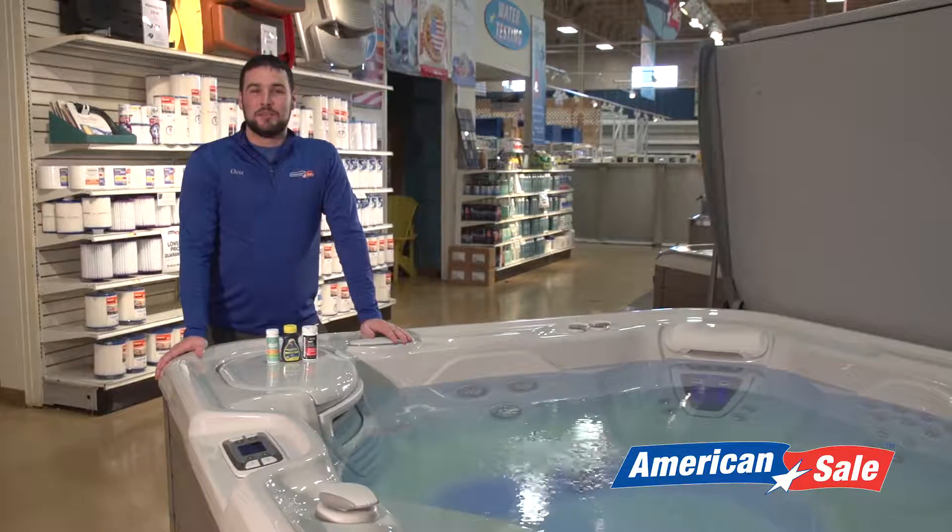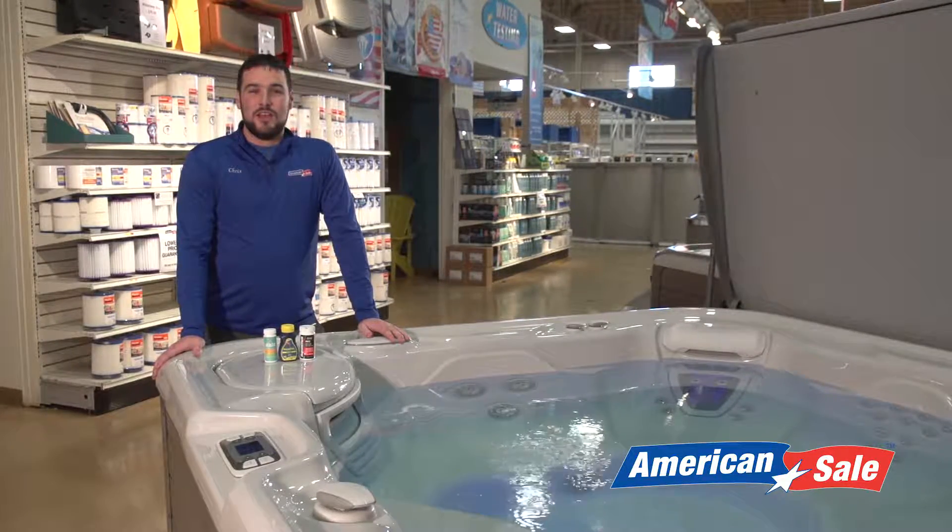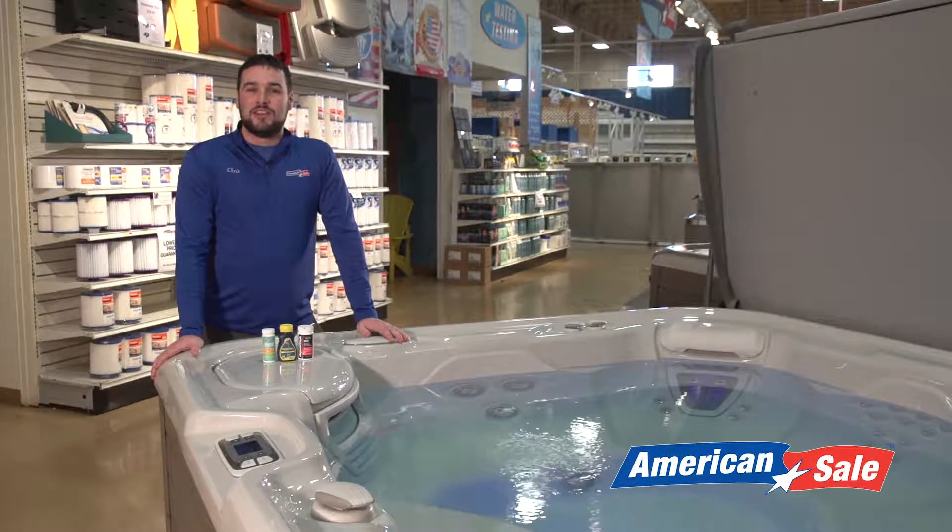Hi, my name is Chris Basel. I'm a hot tub specialist at American Sail. In this video, we're going to go over how to maintain your hot tub water.